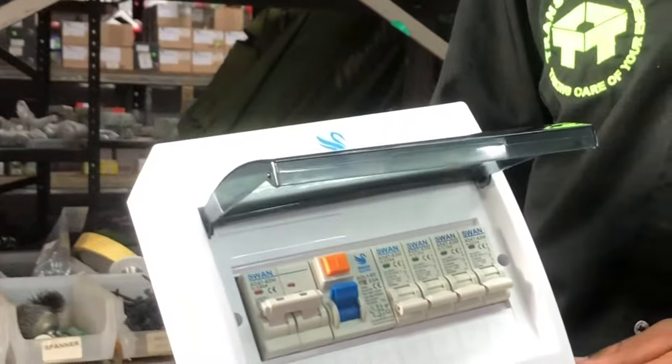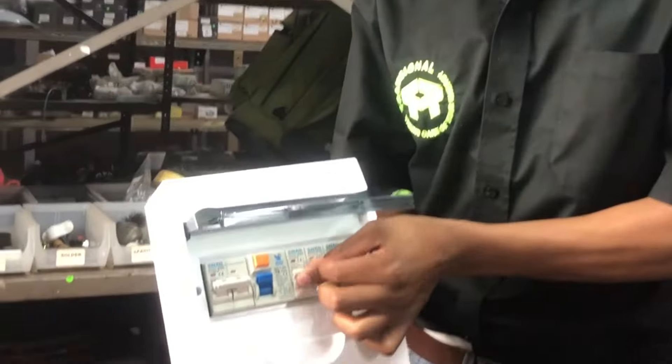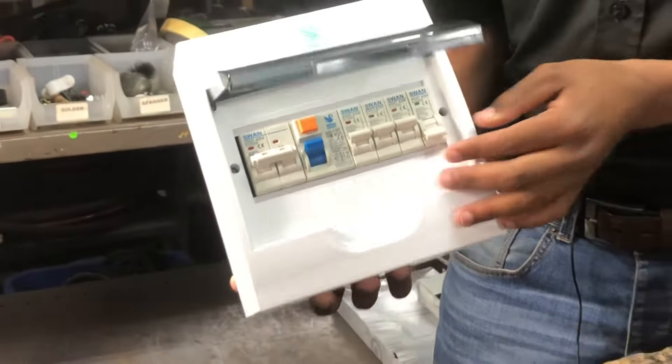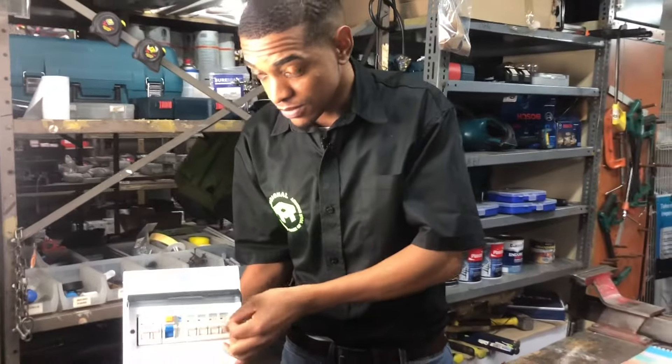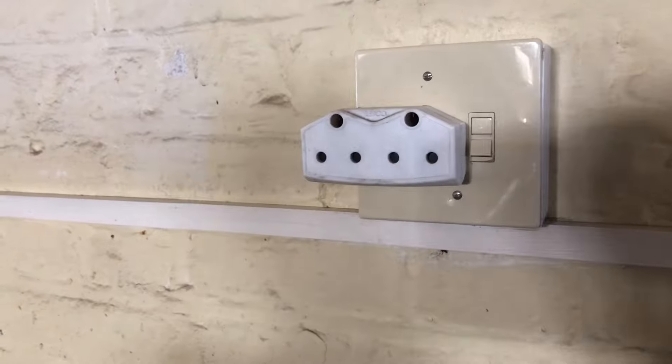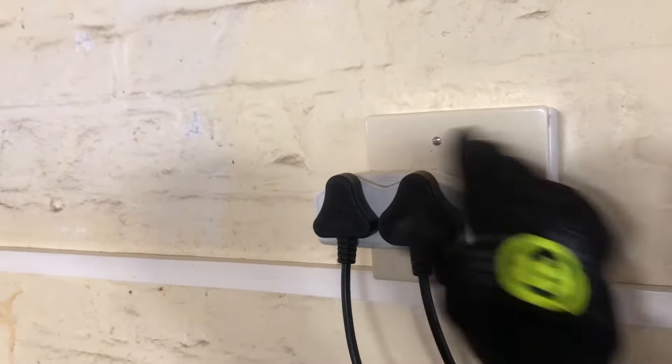Switch on the next breaker. If one of the breakers trips, the problem is on that circuit. As you can see, I'm going to switch on the last breaker. If nothing trips, then plug in all the appliances one by one so that we can find the faulty appliance.